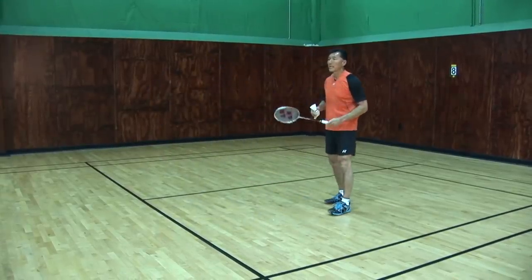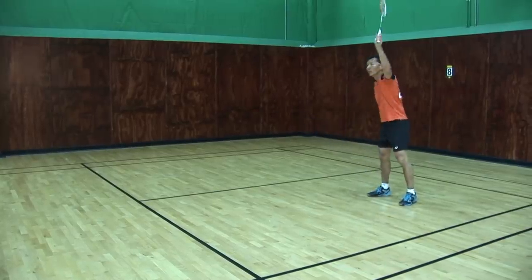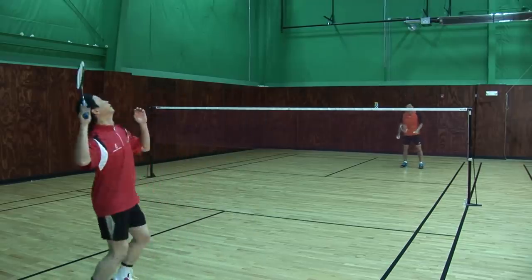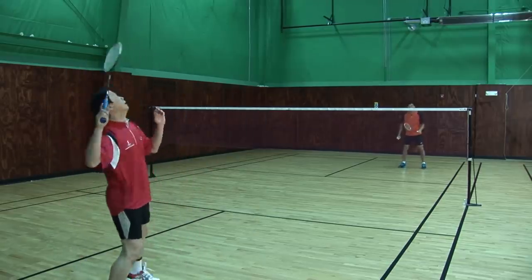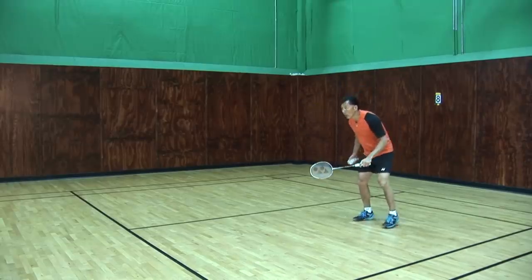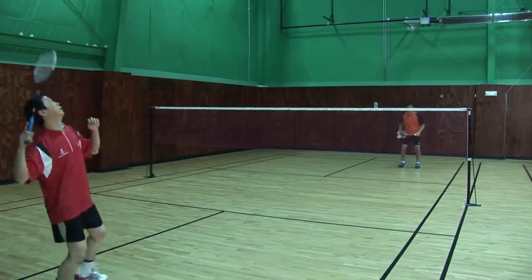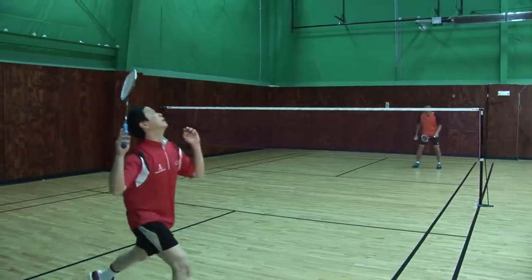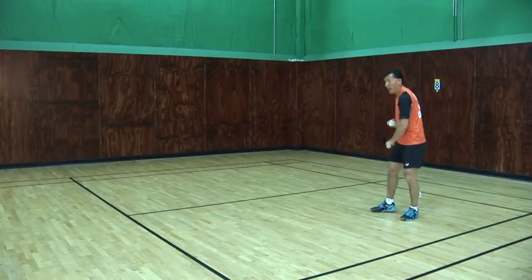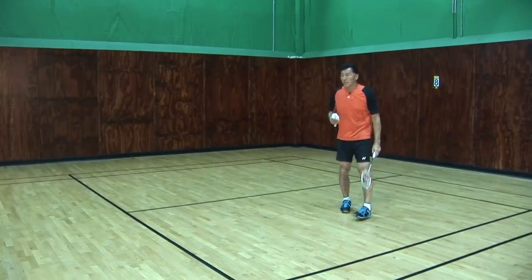Now the defense lift. You'll notice my racket head will go further up to lift it up. I go down low, racket forward, low, racket forward. I will try not to pull my racket back this way, because once I pull my racket back, it will be too late for me to execute the shot.